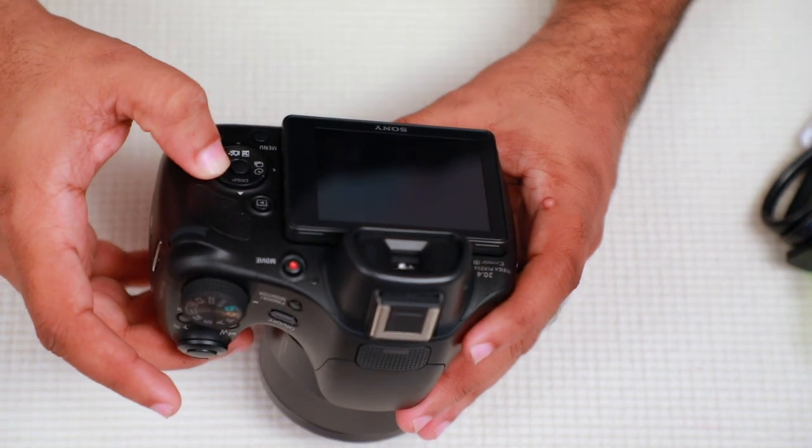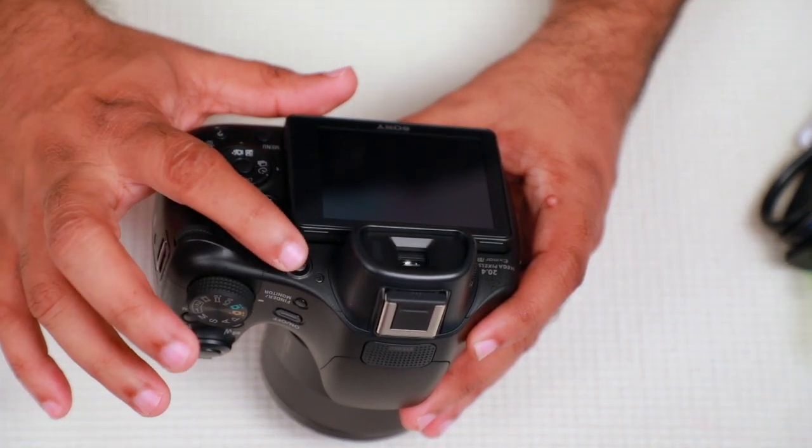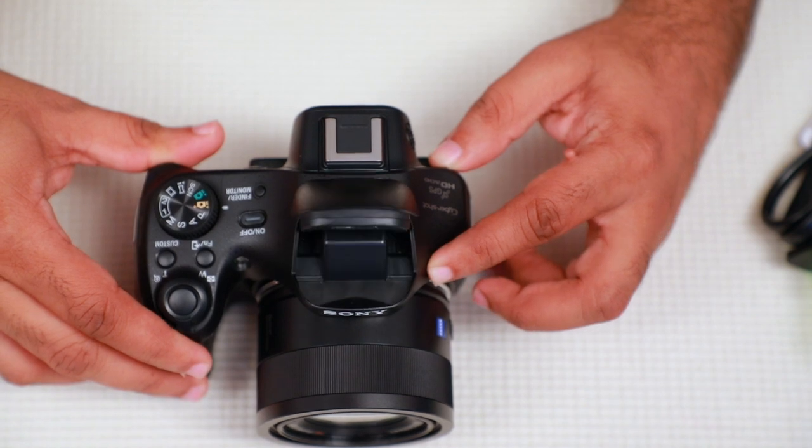There are video recording buttons, and a speaker. You will be able to open the flash.